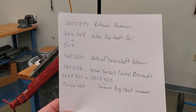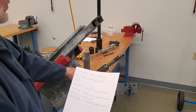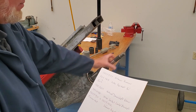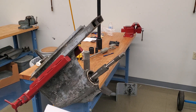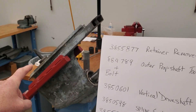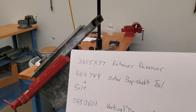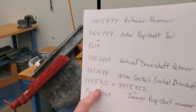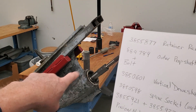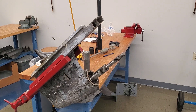Here's a list of special tools you're going to need to get it apart. You're going to need 3855-877, the retainer tool — that's going to remove the retainer that's threaded into the housing. Once you unthread that, you're going to need the outer prop shaft tool, 884-789, which threads onto the outer prop shaft, and a bolt or slide hammer to pull the assembly out. You're then going to need the vertical drive shaft retainer tool, 3850601, which will unthread the retainer on top. Then you'll need a spline socket, 3850598, and a breaker bar to hold the vertical drive shaft. And then you're going to need 3855921 and 3855922, which go together — that long tool goes over the inner prop shaft so you can unthread the pinion nut. I'm going to go through that procedure and show you how this comes apart.